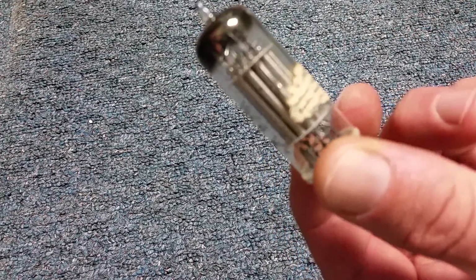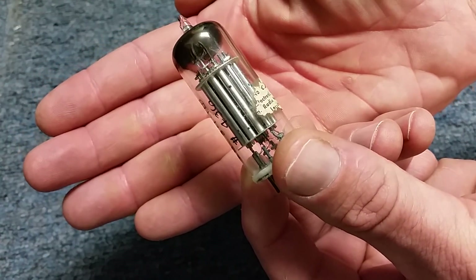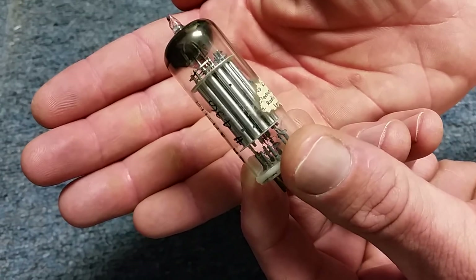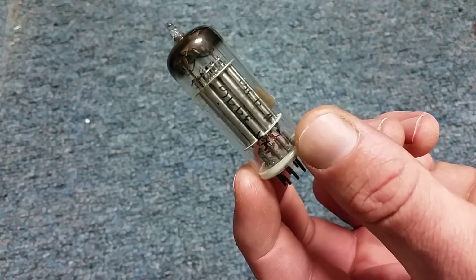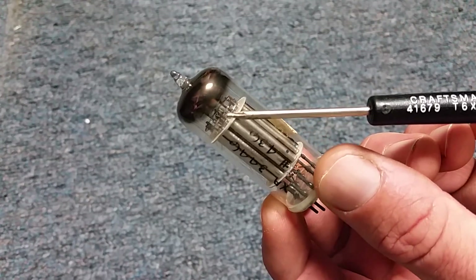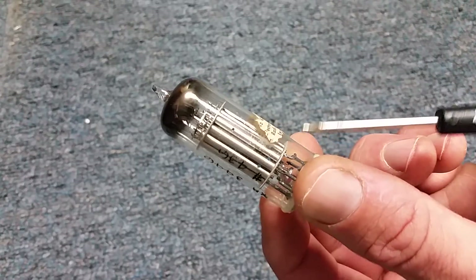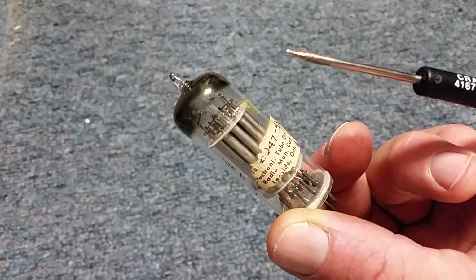How this works is very clever. There's a standard filament in the center — you can actually see it there, I think it's pins four and five — and it shoots out an electron beam. Depending on how those inner control electrodes are energized, the beam falls onto these collector electrodes. You can see that these collector electrodes are interconnected in all sorts of interesting ways, and these interconnections, working with the control electrodes inside, essentially perform a binary function — and that is a full adder.